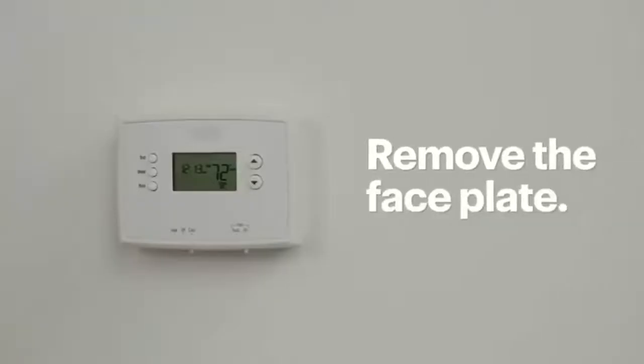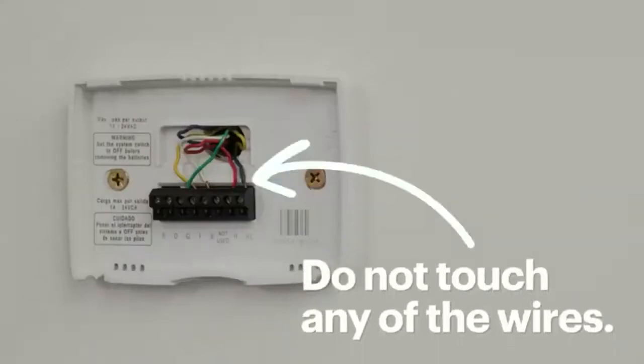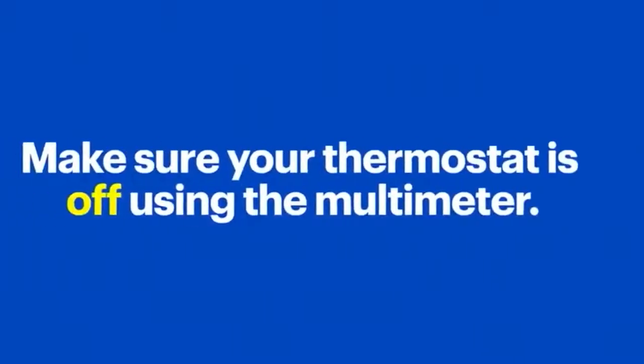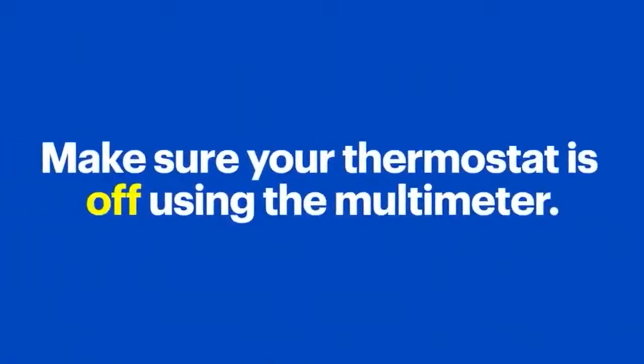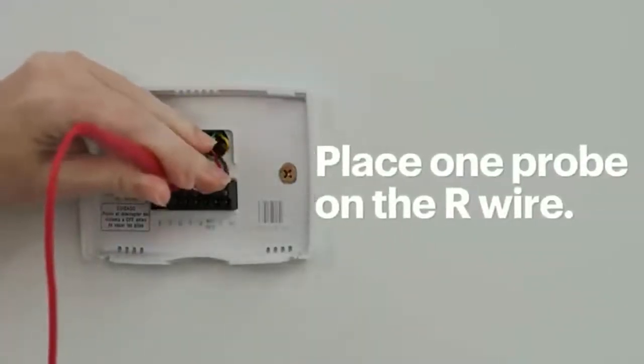At this point, you'll remove the faceplate to expose the wires. Be very careful not to touch any of the wires. You'll want to double check that the thermostat is off by testing it with a multimeter. Place one probe on the R wire, which for me is red,